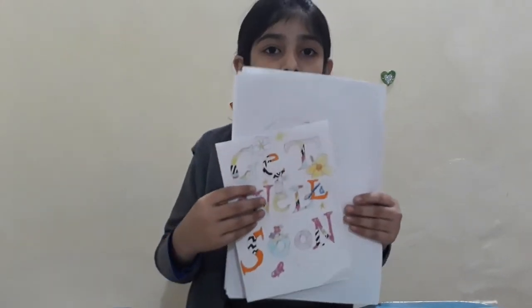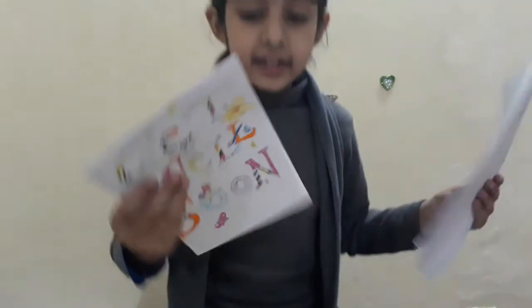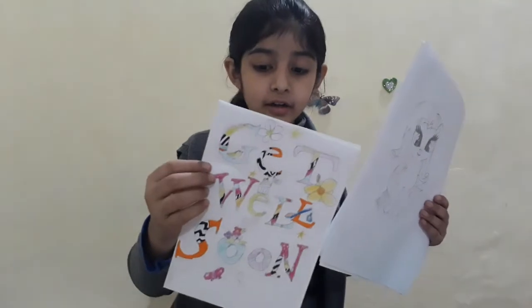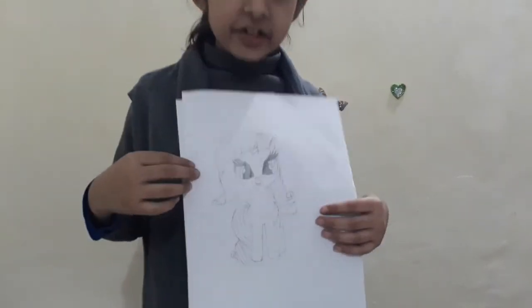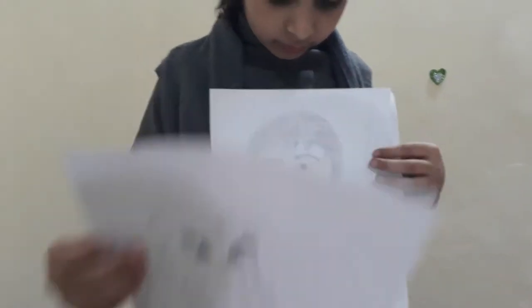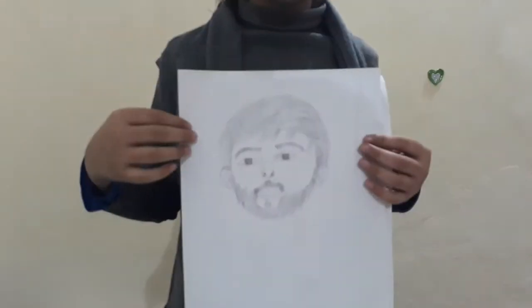The art I'm making nowadays — this is a get well soon card. And this is Rarity. This is a portrait of my father.